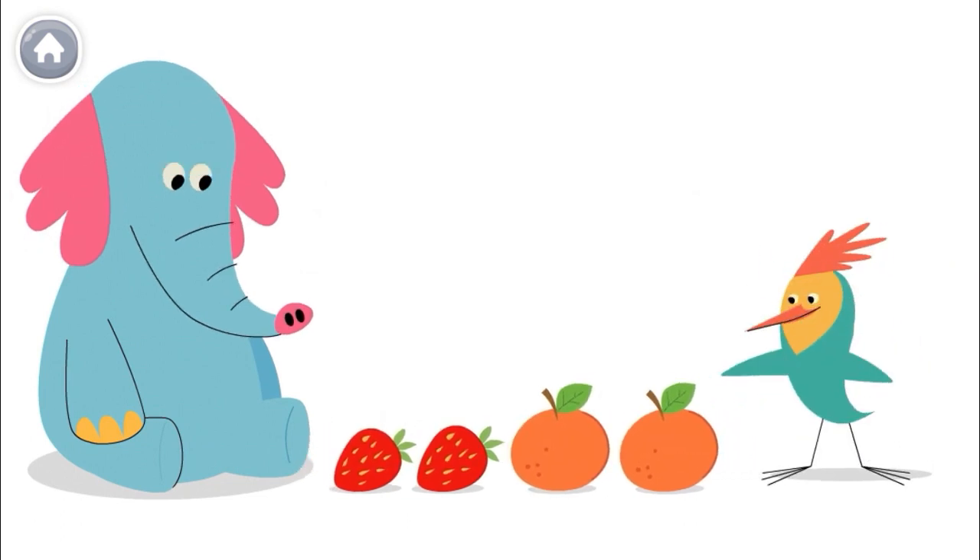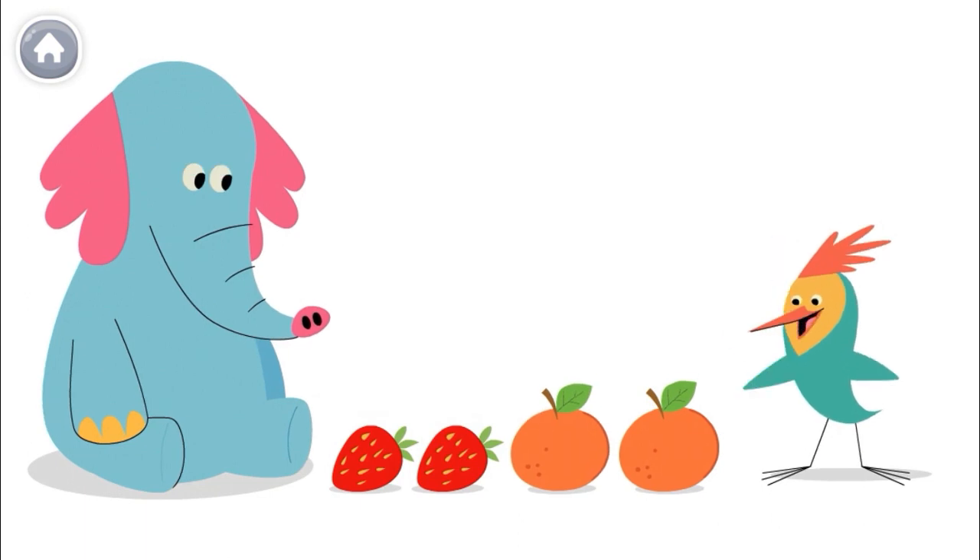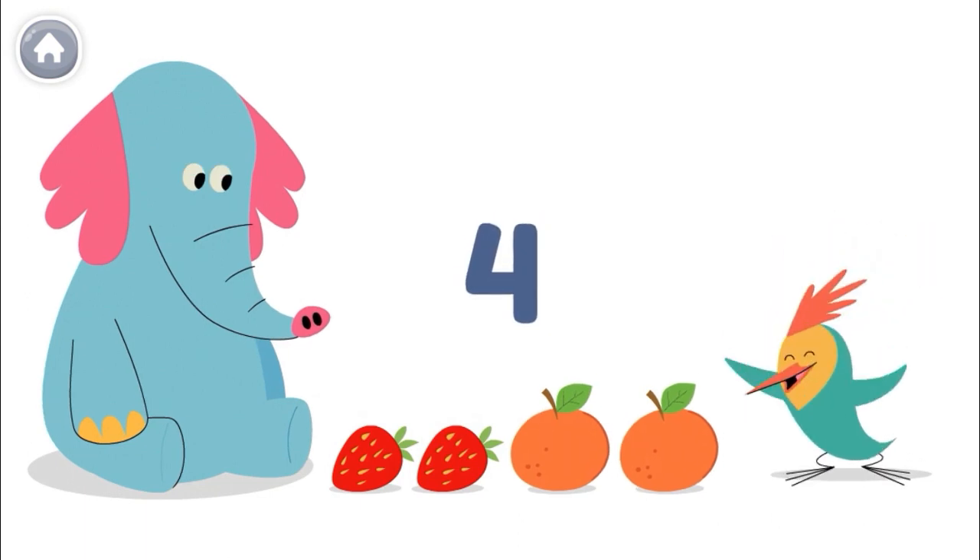One, two, three, four. We have four fruits together.